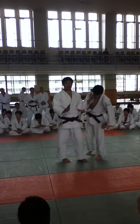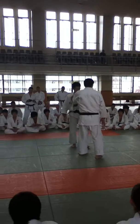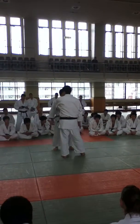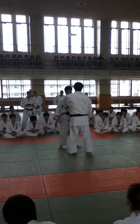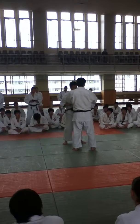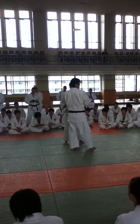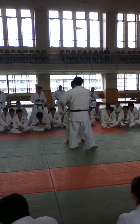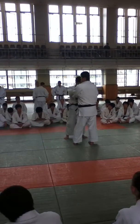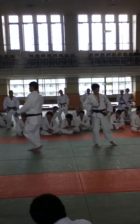He's going to teach you a lot of variations of Uchimata. As you know, Uchimata has really many variations. Yesterday, Tanaka-sensei was teaching a lot of Uchimata. So, Maki-sensei is going to teach you the anatomy of it.